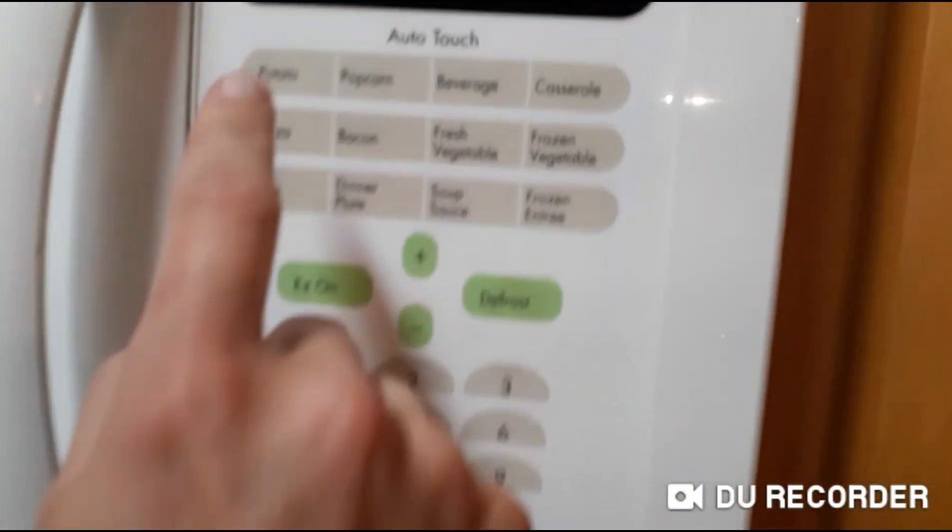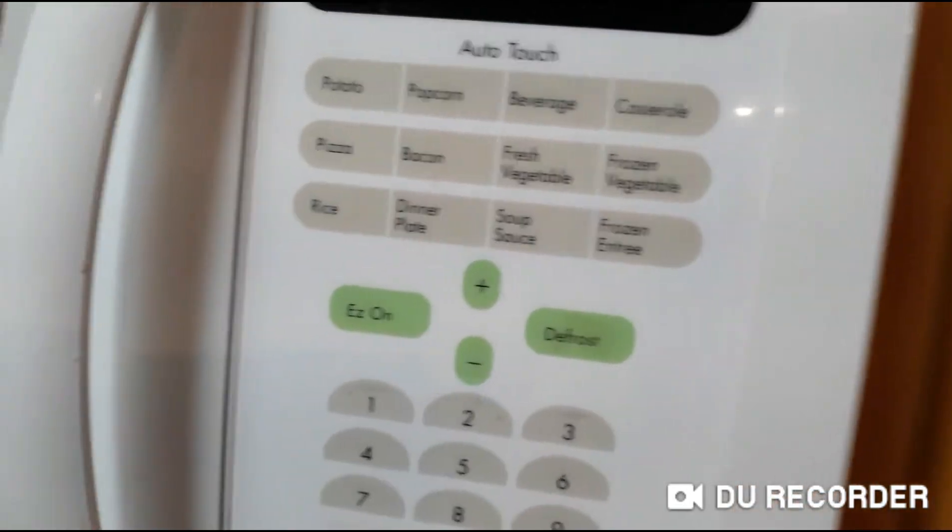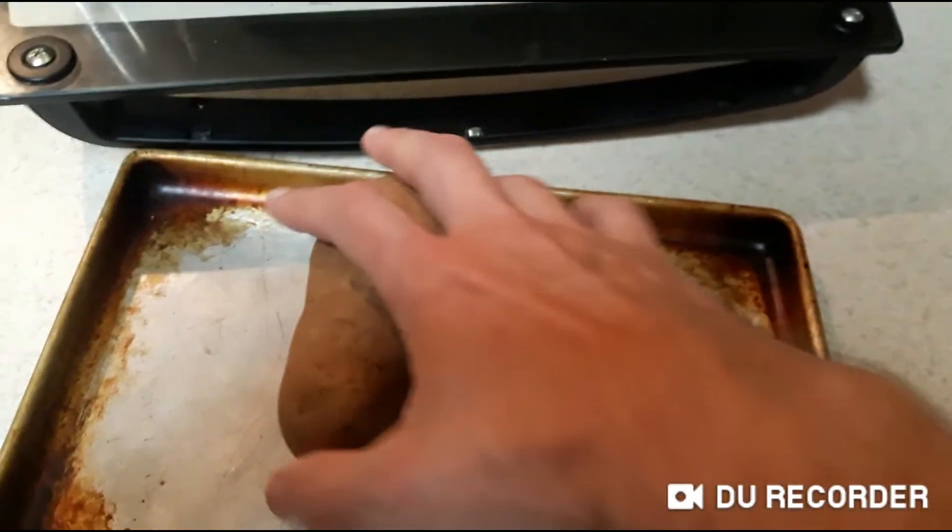Push the old potato button two times — boop, boop. Alright, take them out of the microwave and put them right here.